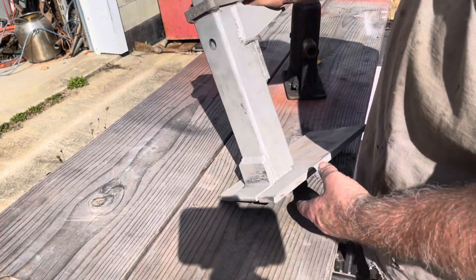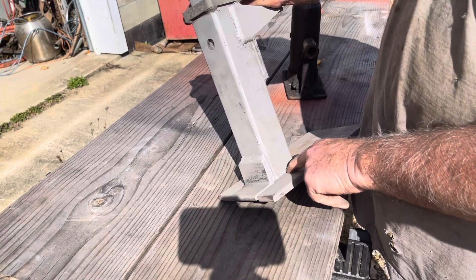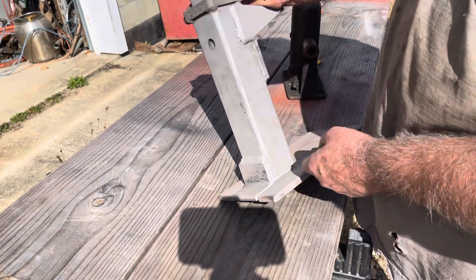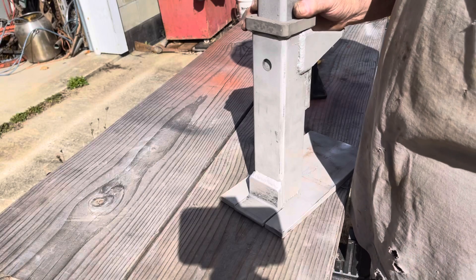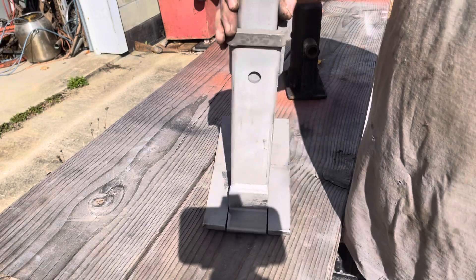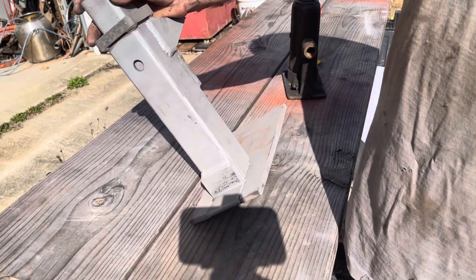I could make it go down level with the half-inch plate — I didn't want to grind these welds back — but I could grind this tube up a little bit to make it drop further. Until I have a need for it I'm going to leave it this way. That's my take on a toe jack.